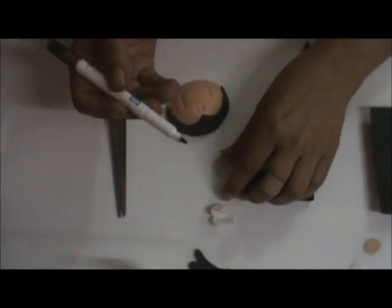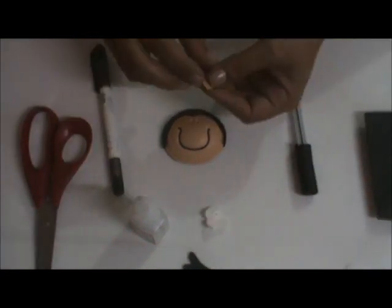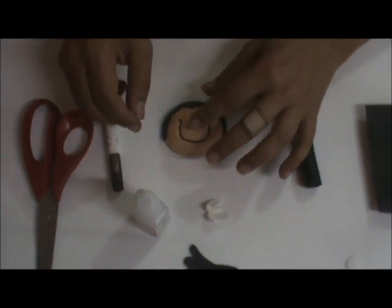Vou usar a caneta permanente, a ponta grossa. Vou fazer aqui — já tem a marcação da boca, é só passar por cima. Antes de fazer o olho, vou pôr um pingo de cola onde quero o meu nariz. Venho aqui com ele, vejo se tá do jeitinho que eu quero. Segura um pouquinho. Tá colado, pronto.